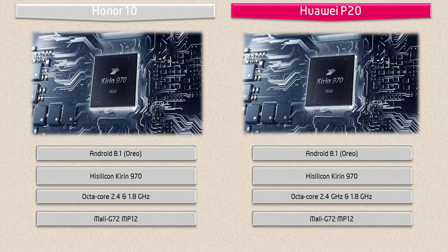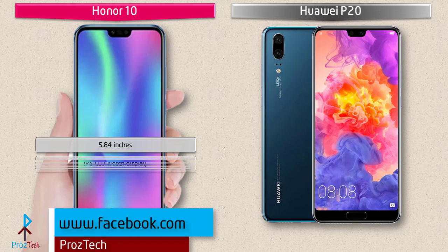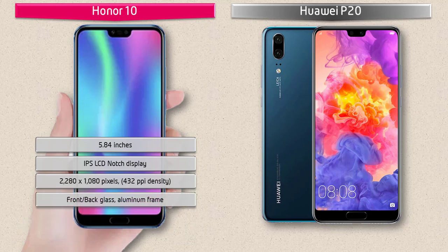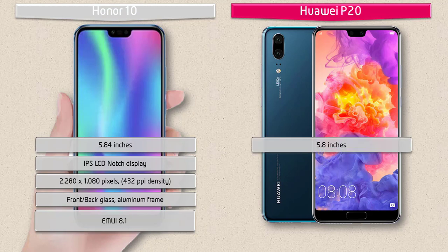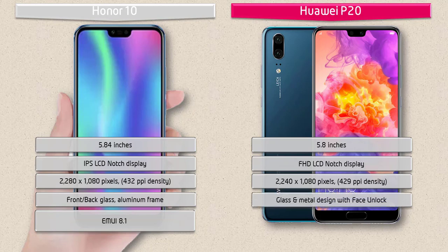Moving on to display, the Honor 10 is a 5.84-inch device with IPS LCD display having resolution 2280 by 1080 pixels and 432 PPI pixel density. It comes with front and back glass and aluminium frame with EMUI 8.1 interface. The Huawei P20 is a 5.8-inch device with Full HD LTPS IPS LCD display, resolution 2240 by 1080 pixels, notch display, and 429 PPI pixel density, also with EMUI 8.1.